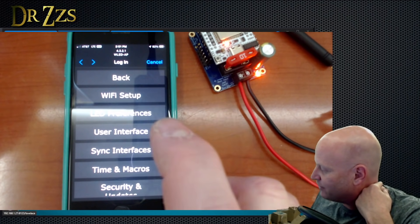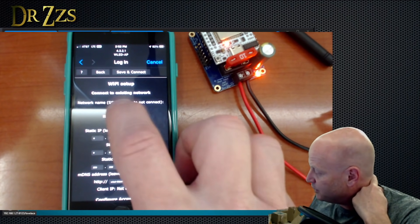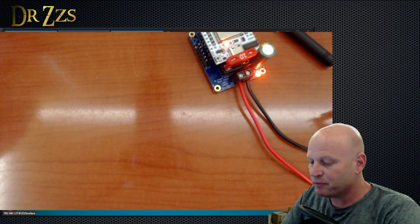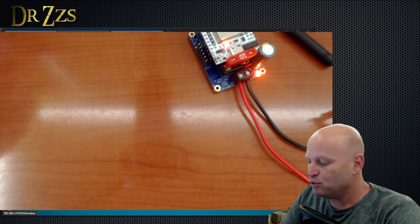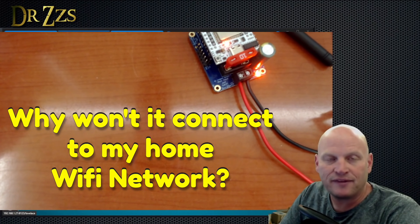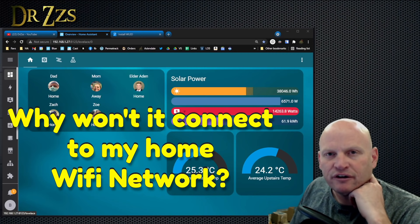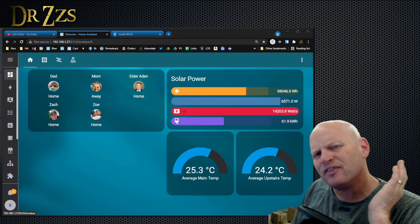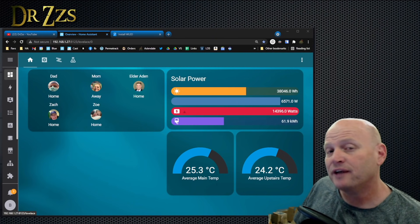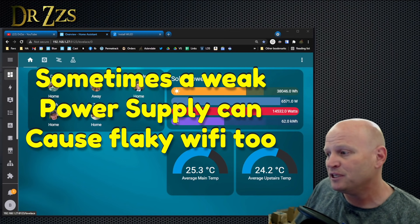I want to set it up so that it goes to my Wi-Fi network. So we're going to go to Wi-Fi setup and put in my Wi-Fi information. Some folks have the problem where they come to this point, put in their SSID and password, and it never connects to their network. There was a time where if you had special characters in your password it wouldn't work with WLED. It's also possible that when you put it in — especially if you're copying and pasting — maybe it adds a blank space at the end of the password.